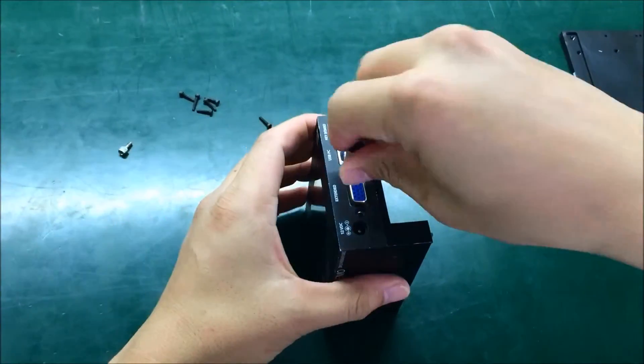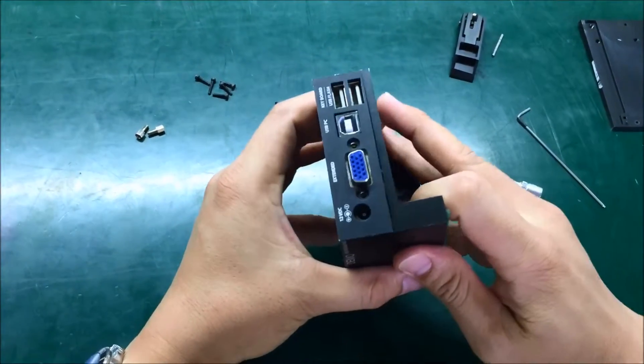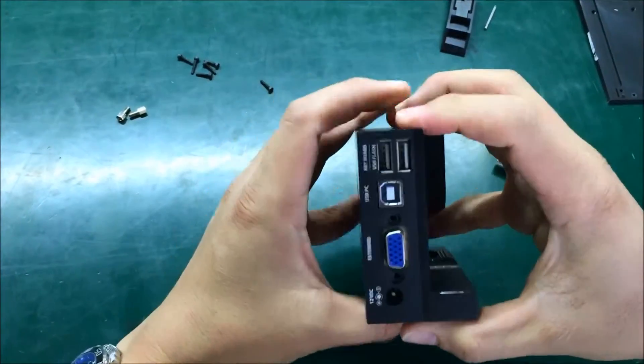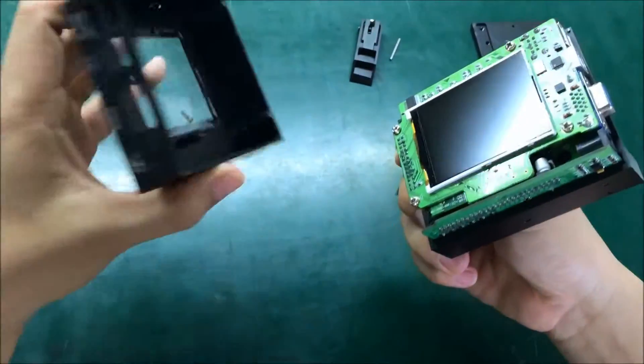One, two — okay. Then you can open the board slowly and piece it right. It's open.